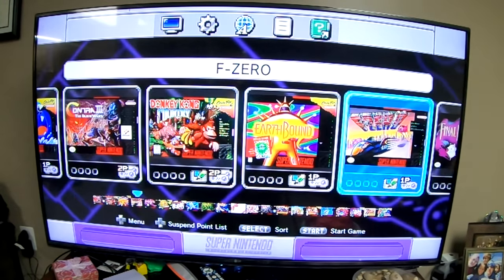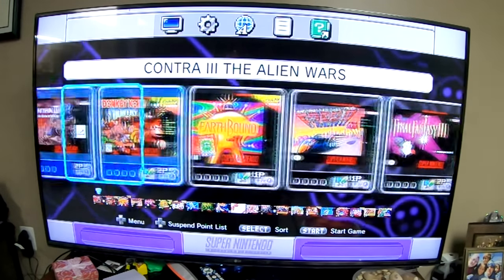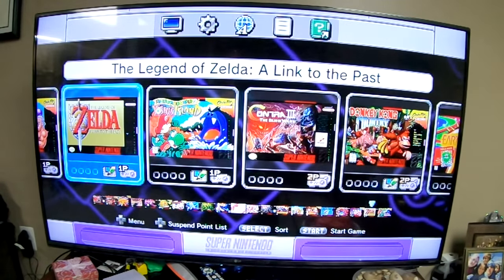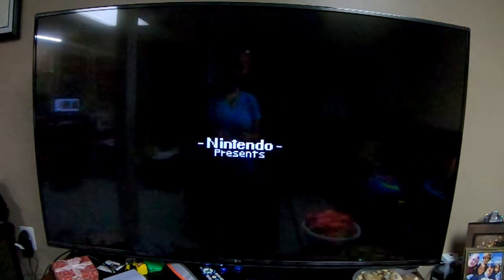Donkey Kong Country — gosh, you got lots of them. So that's quite a bit of video games on this little console for the price. And I'm going to embarrass myself as soon as I start to do this, because I don't play video games — not anymore, anyway. I haven't played them since I was a kid.